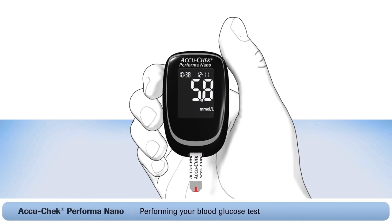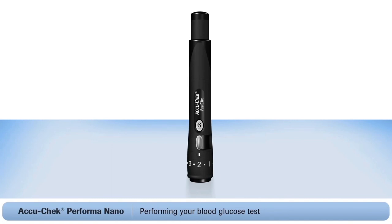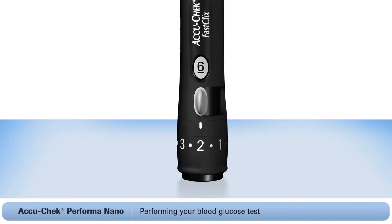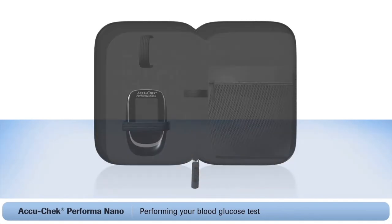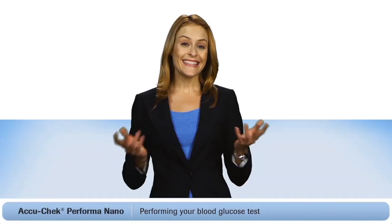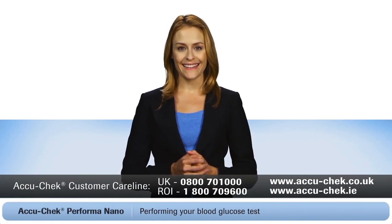It's just that easy — now you have your test result. Two important final steps: first, dispose of the used test strip. Then advance to a new lancet by simply pushing the white lever back and forth once. A new lancet is now ready to use the next time you prick your finger. Now you can put everything in the carry case. If you still have any questions, just call the FreePhone AccuCheck customer care line. You can also visit the AccuCheck website.